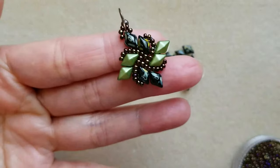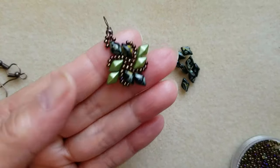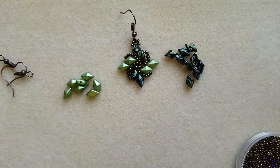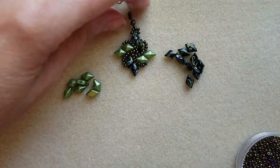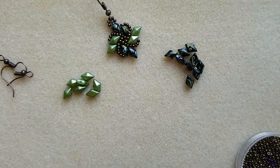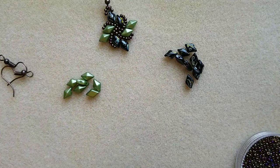Hi everyone. Today's tutorial is this earring. I already made a video last year and I'm redoing it for better video resolution.